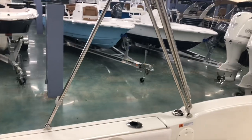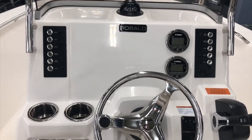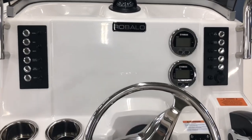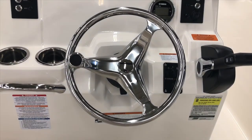Rubalo uses a really nice stainless steel bimini. If you're looking at the helm area, Rubalo leaves you a lot of room in the middle of the console to put a nice-sized GPS, with all your switches on either side, along with digital gauges and a tilt helm.